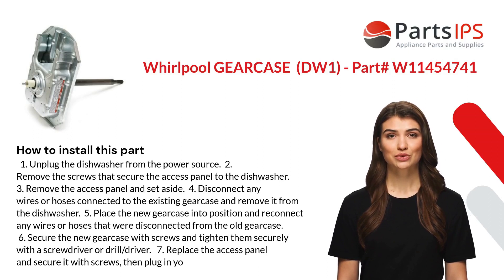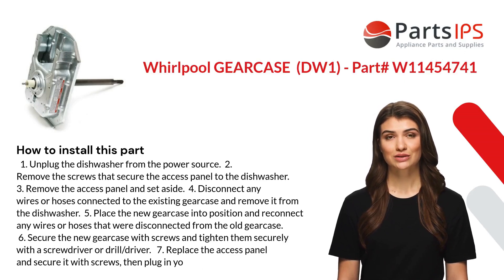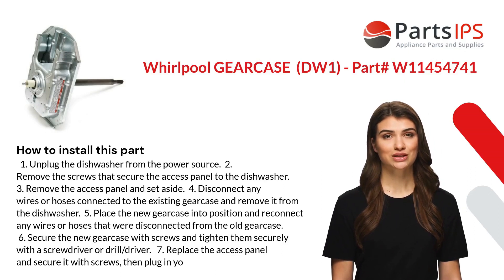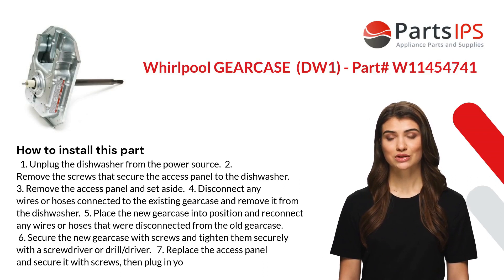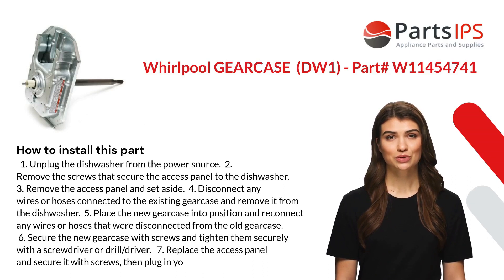Remove the existing gear case from the dishwasher. Five: place the new gear case into position and reconnect any wires or hoses that were disconnected from the old gear case. Six: secure the new gear case with screws and tighten them securely with a screwdriver or drill driver.